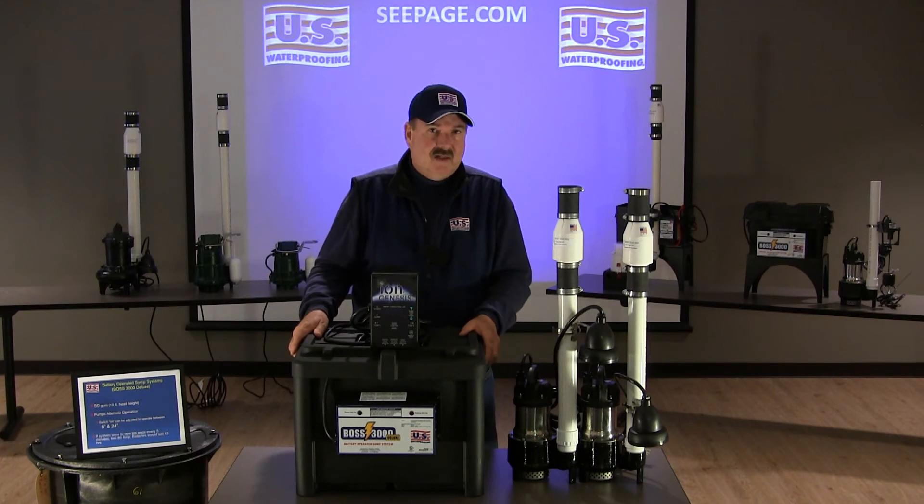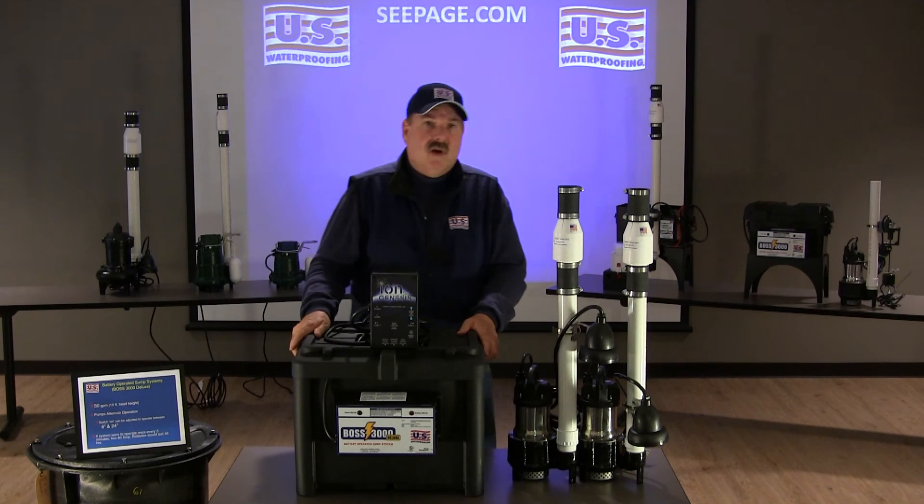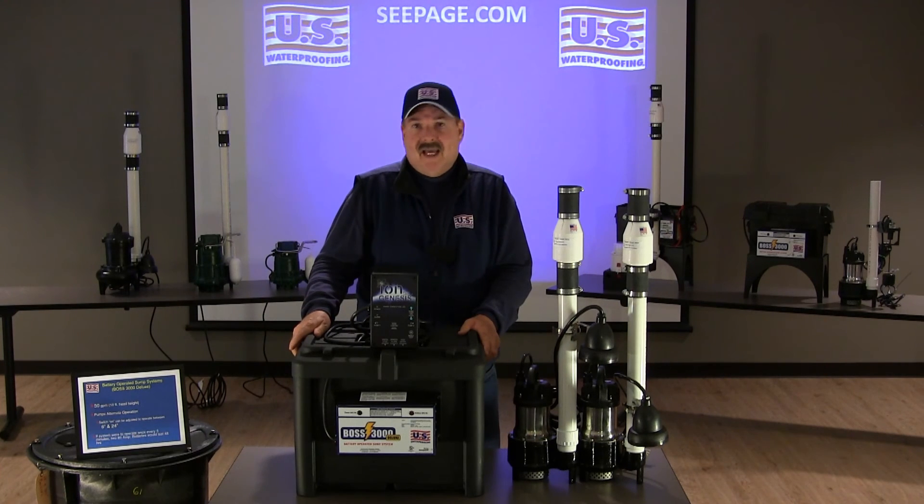You can expect these batteries will get you through about a 48-hour power outage, should the pump operate once every three minutes. You can upgrade those batteries to 120 amps, which will get you through about a 72-hour power outage.